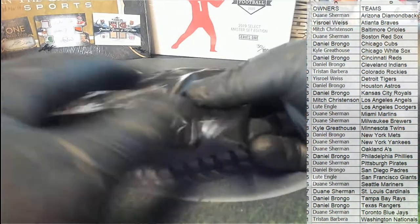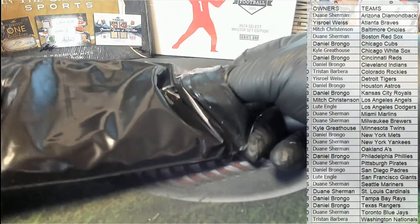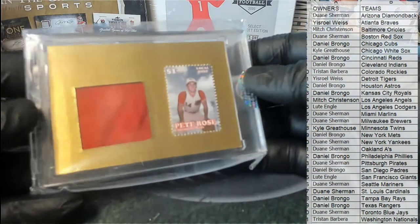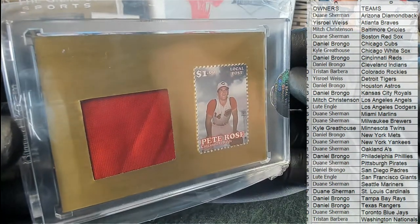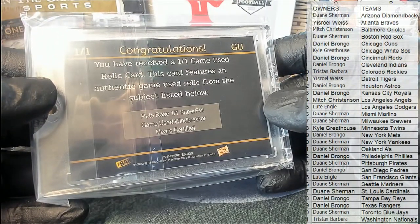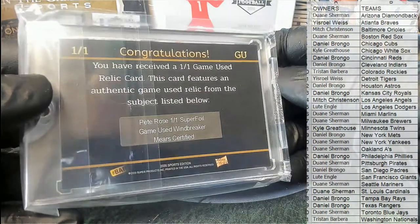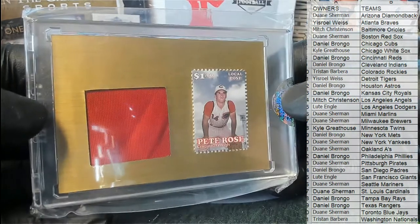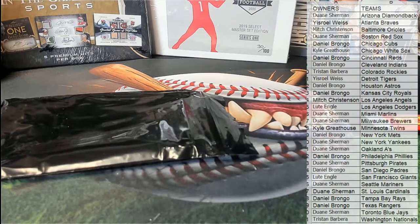That's a two-card shot. Old Pete Rose — look at this! You have received the 101 game-use relic card. It features an authentic game-used relic from the subject listed below. Pete Rose Super Foil Mirrors Certified — game-used windbreaker — old Pete right there for the Reds. That is Daniel B! Pete Rose, baby!